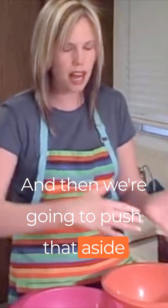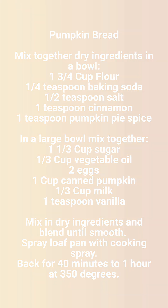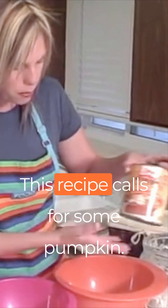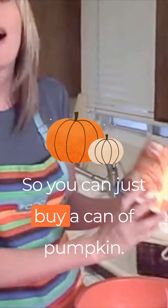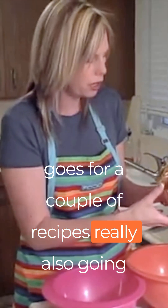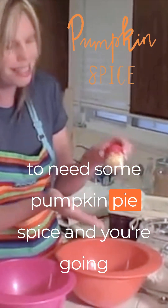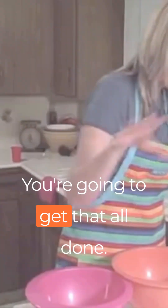Then we're going to push that aside and get all the wet ingredients out. This recipe calls for pumpkin — you can just buy a can of pumpkin, which is what I did. It goes for a couple of recipes, really. You're also going to need some pumpkin pie spice, and you're going to put that in your dry ingredients as well, so get that all done.